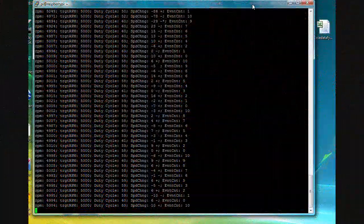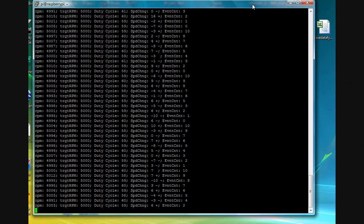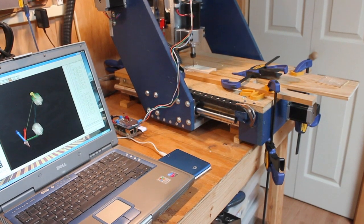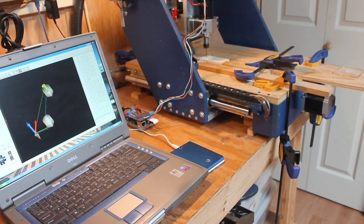This is typical of what you would see via the Pi's PuTTY session while the controller is running. It reports current RPM, speed change since last measurement, and current PWM value.